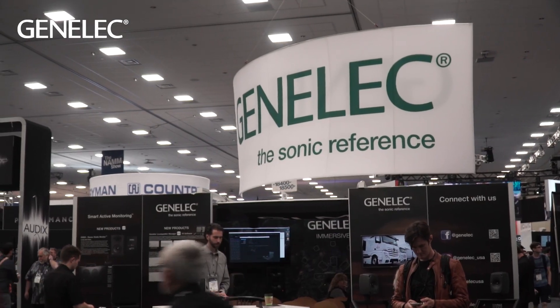We're here on the booth at 18501 — that's booth 18501, Genelec here at NAMM — so drop by and see us. Thank you.